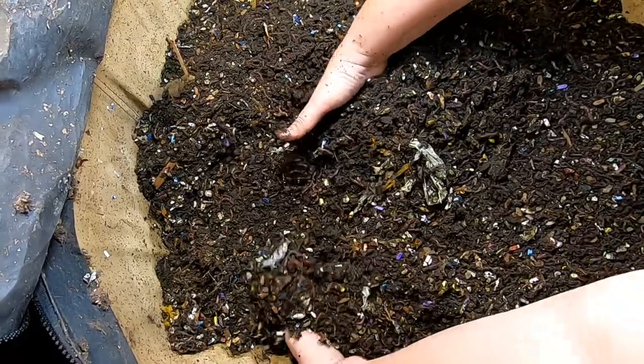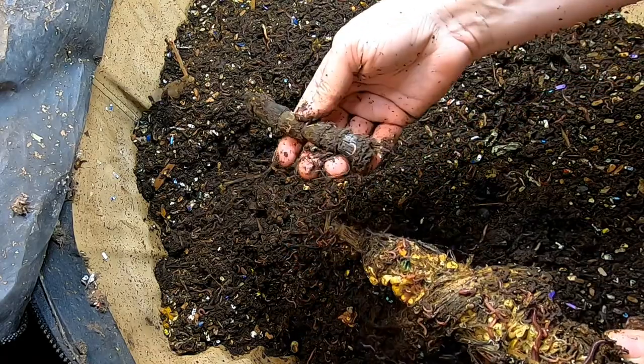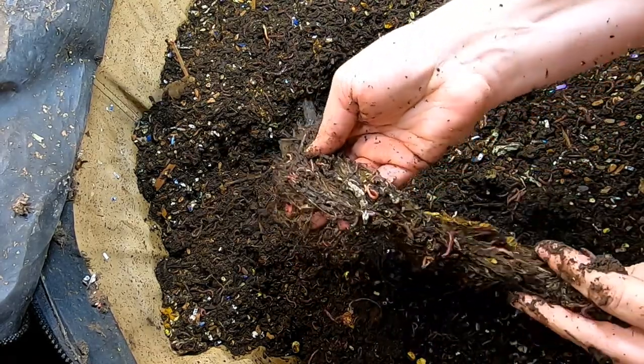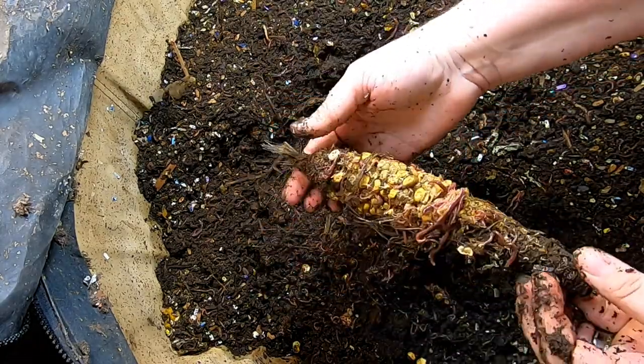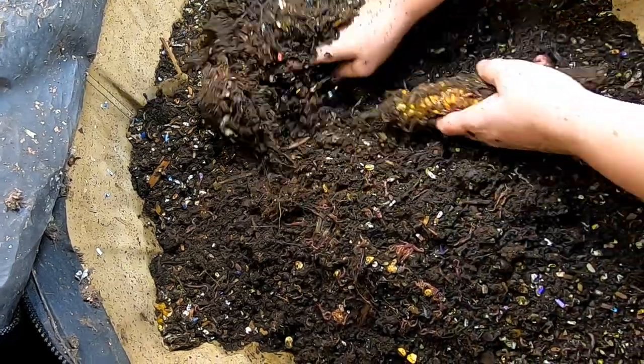I feel something down there — yeah, another piece of corn. So they've eaten the stock. The silk must be harder to eat than the husk because it seems like they're leaving that for last. But there they are. Bury that back under there.